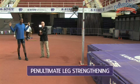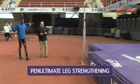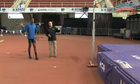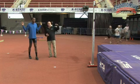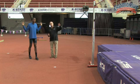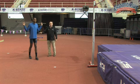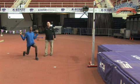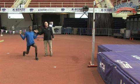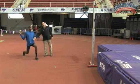This next drill that Eric's demonstrating is a penultimate leg strengthening drill, in which we always like to do it in front of the pit with the standards in place and the bar up. So it forces them to gain some perspective in terms of head being away from the bar, and eyes staying up. Eric's going to start down in a low position with the penultimate leg forward. We're using a bar in this case — you could use a weight vest or something else. But I like using bars because it forces the athlete to think in terms of staying erect, keeping the shoulders up and back, and leading with the belly button.